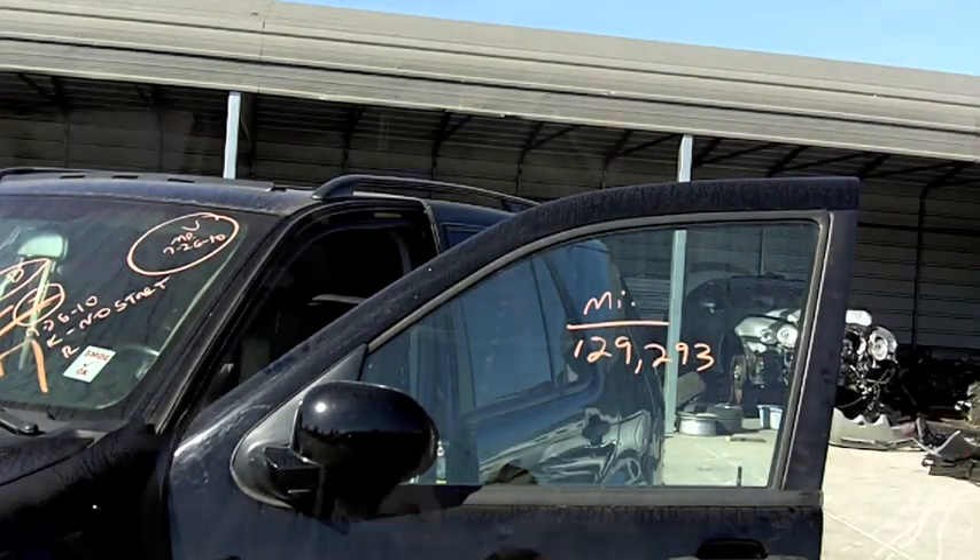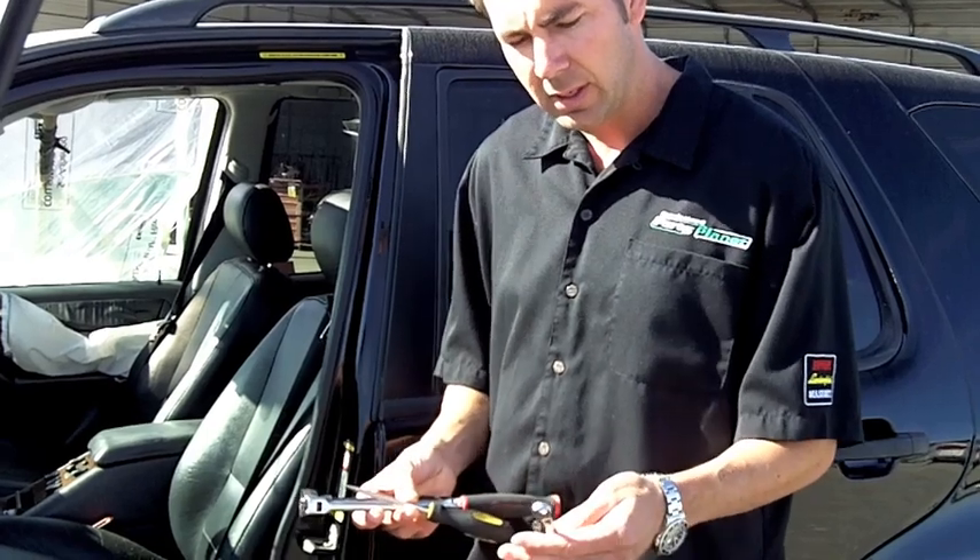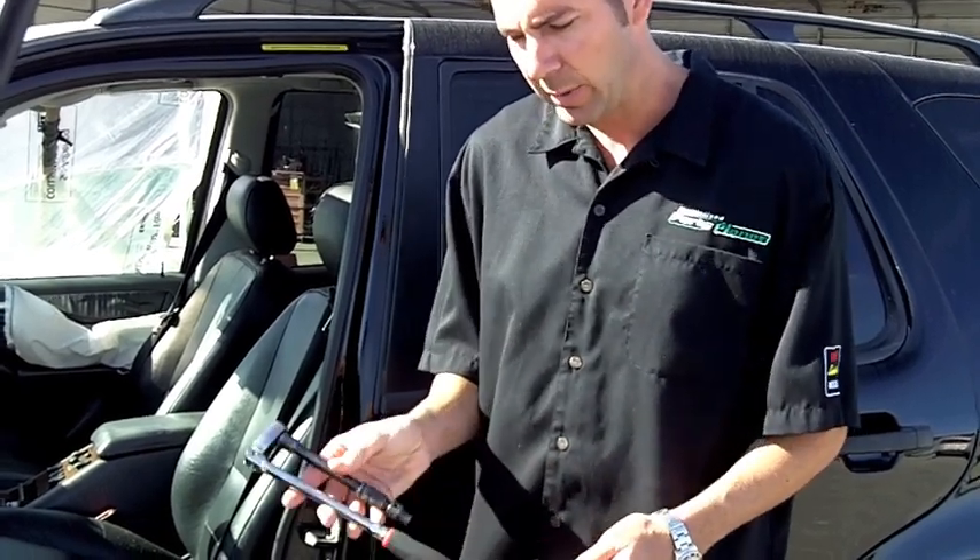Let's go ahead and get started. You're going to use some real simple tools: a flat screwdriver, an 8mm wrench, and an 8mm socket and ratchet.